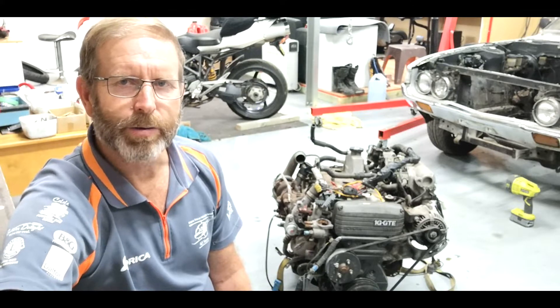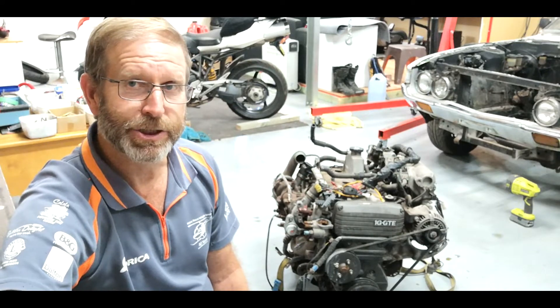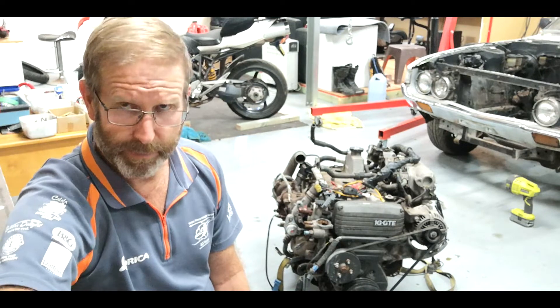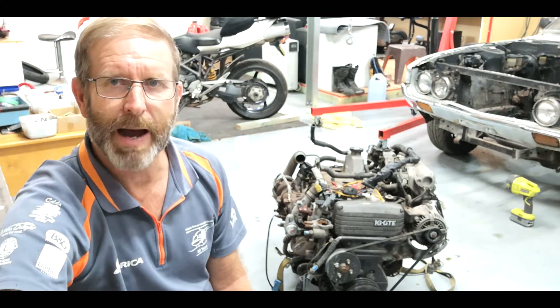The 1G is out and I've finally worked out that this is the Gen 3 of the 1G motors, which apparently are the best of the 1G motors. It doesn't make it any easier to get the parts though.